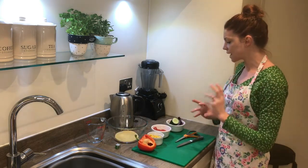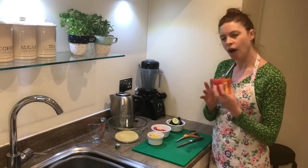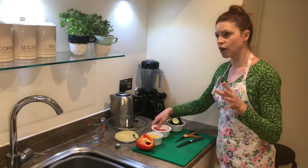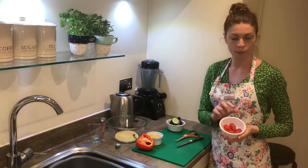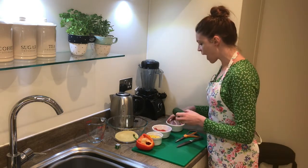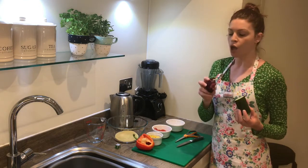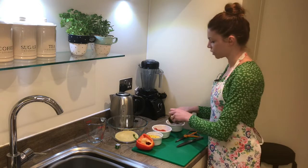And then I'm going to be adding salad type fruits and vegetables: about half a red pepper, half a tin of sweetcorn. I say salad type fruits because technically tomatoes are a fruit, so I'm going to have a handful of baby plum tomatoes, a quarter of a cucumber, and then half a red onion. If you don't like the taste of really strong onion, you could use spring onion or go for a red onion because it's slightly sweeter than a white onion.